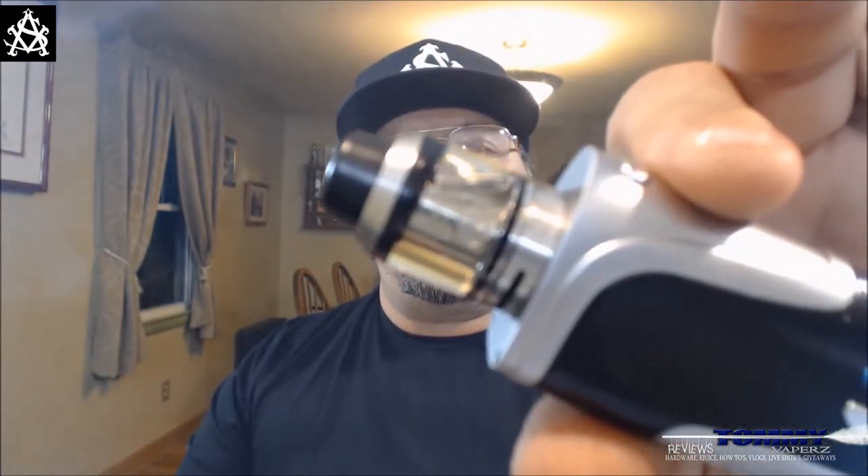Hey everybody, thank you for joining in today. We're going to take a look at the Cobra tank from AS Vape. You can find AS Vape on the web at www.asvape.net, and also on Facebook and on Instagram — links are down below. This is their newest tank that they just came out with; it's not even on their website yet. They sent this over to me for review — thank you Lynn for sending this over. This tank is actually inspired by the Colt Cobra revolver made in 1986 by the Colt company, and that's where they got the inspiration for it.